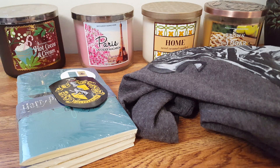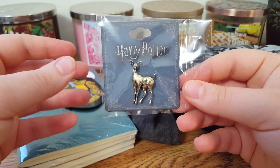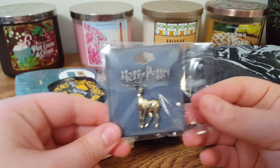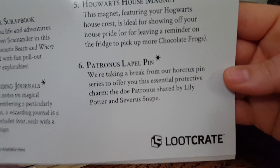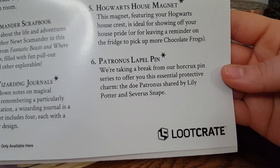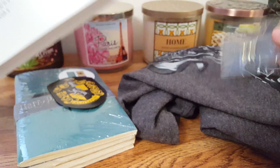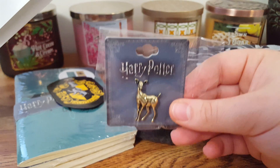The next thing is this little pin — it's a doe. It doesn't look like the Loot Crate pins we usually get; those are usually bigger and come in a foldable cardboard holder. I read in the description that it's called the Patronus label pin. It says: 'We're taking a break from our Horcrux pin series to offer you this essential protective charm — the doe Patronus shared by Lily Potter and Severus Snape.' That's why this pin is a lot smaller than usual. But I still love it — I think it's adorable, and I could definitely pin this on my purse.